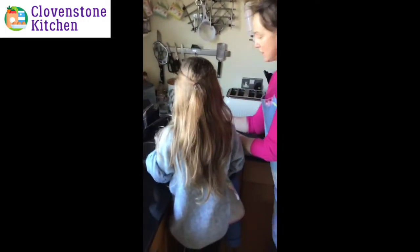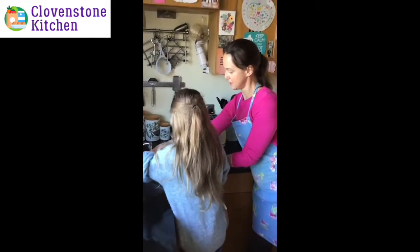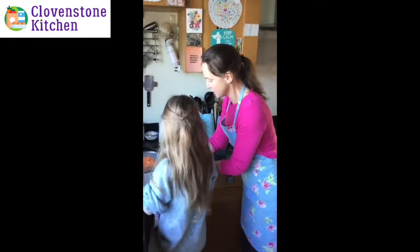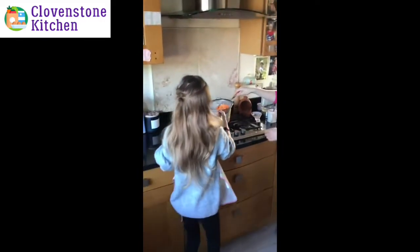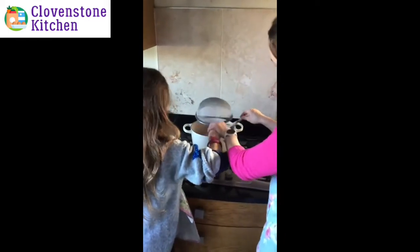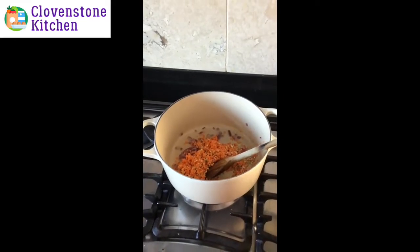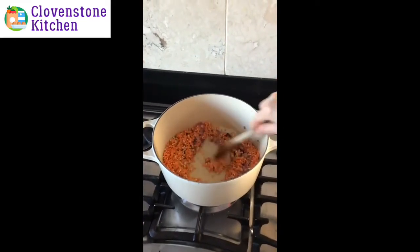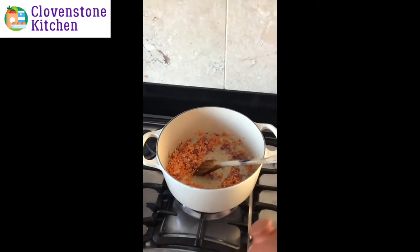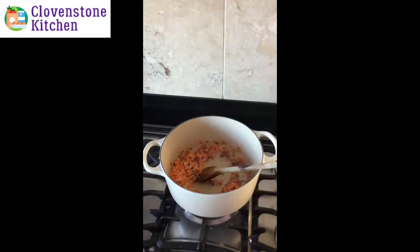Rinse it off — you can use your hands to get it all rinsed. Give it a shake, bring it over, and tip it into the pan with the onions. Give that a little stir. We put in some salt and pepper too — a bit of salt and some pepper.